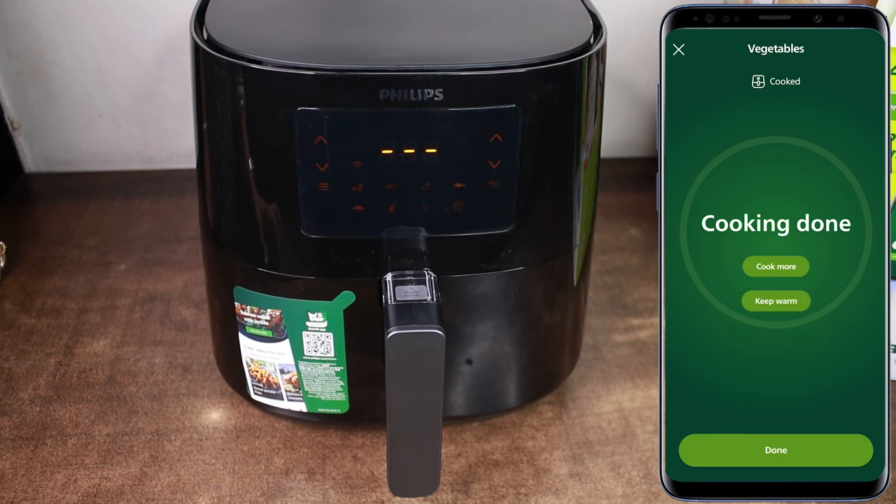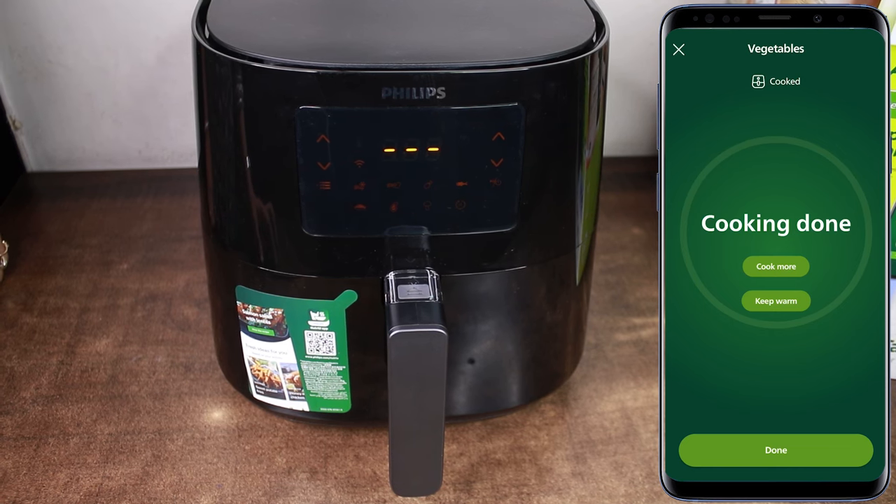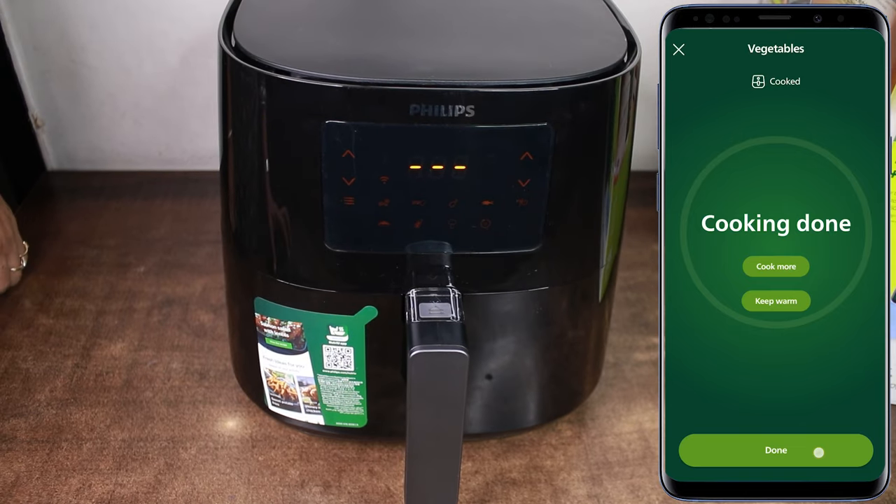Now you have two options: cook more and keep warm. I have the option to keep warm, so you can keep your cooked dish warm in the air fryer itself. And done.